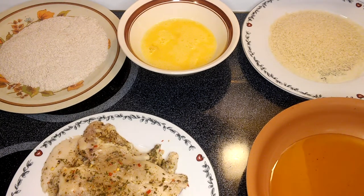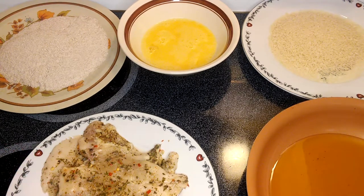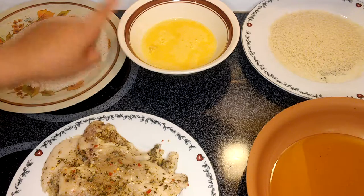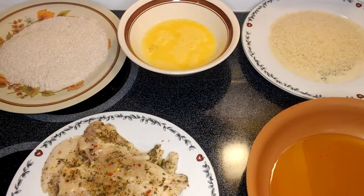I have already seasoned the chicken. I put some basil, oregano, parsley, a little bit of chili flakes, and seasoned with salt. What I'm going to be using is a wheat flour — if you have just regular white flour that's fine — and two large eggs and bread crumbs.